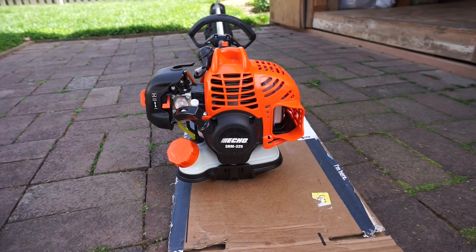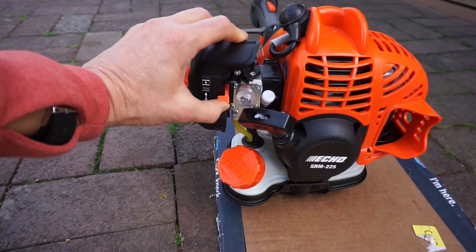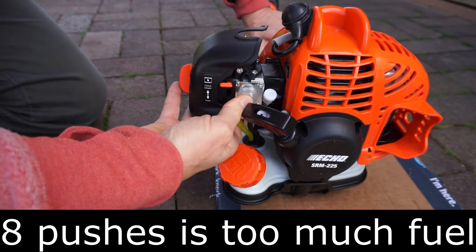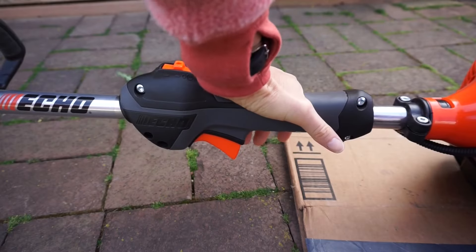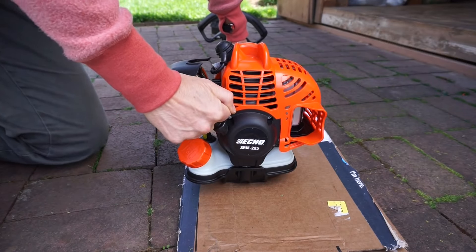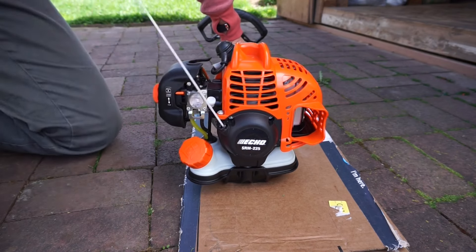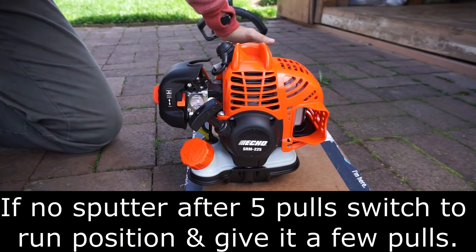You might try this method to cold start the ECHO SRM-225. Turn the start button on, move to cold start, and press the fuel bulb four or five times. Hold down the trigger lock and squeeze the throttle so it's fully open. Pull the cord until you hear a sputter, then move the lever to the run position.